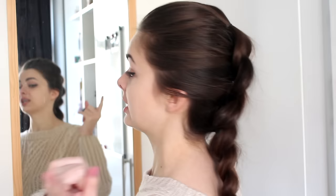Hey guys! Today I have a hair tutorial for you. I'm going to show you how to do the pull-through braid, which is this braid right here, which I think we can all agree looks pretty amazing, even though it's not actually a braid and there is no actual pulling through involved.